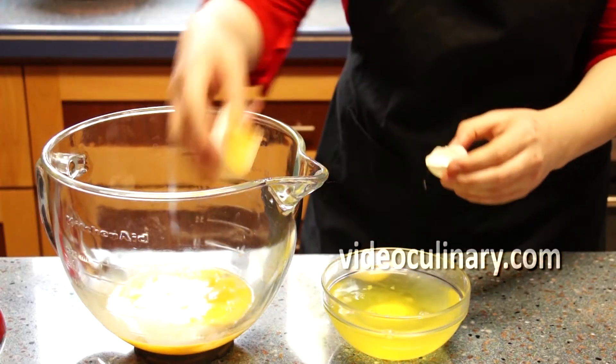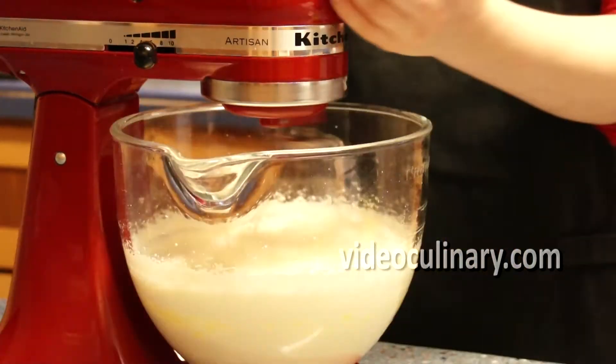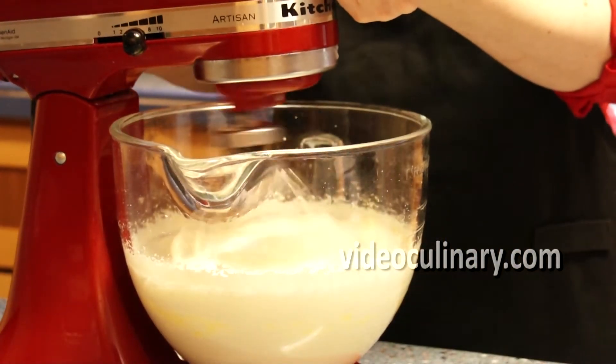Whip 10 egg yolks with 170 grams of sugar on high speed with a whip attachment until light and thick, about 8 minutes.